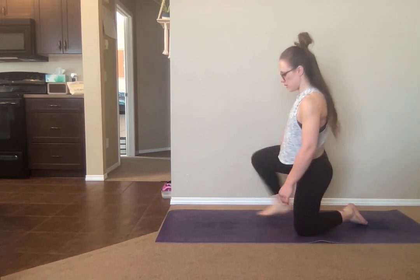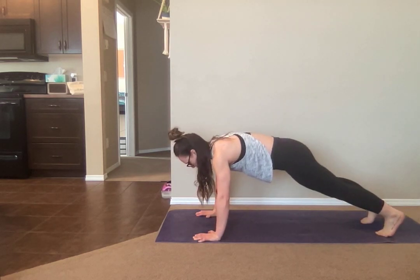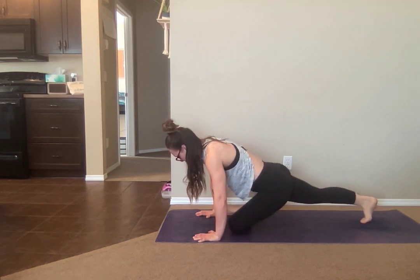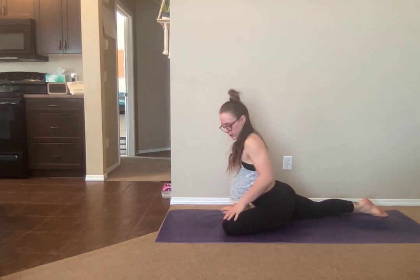Pigeon stretch. We're going to find ourselves into a plank position to begin — it's going to be the easiest way to get into your pigeon. Find your full plank and bring your right leg forward, right knee to right elbow. Cross your ankle so your toes are pointed towards your left wrist, then drop yourself down onto the back knee and onto that front leg.